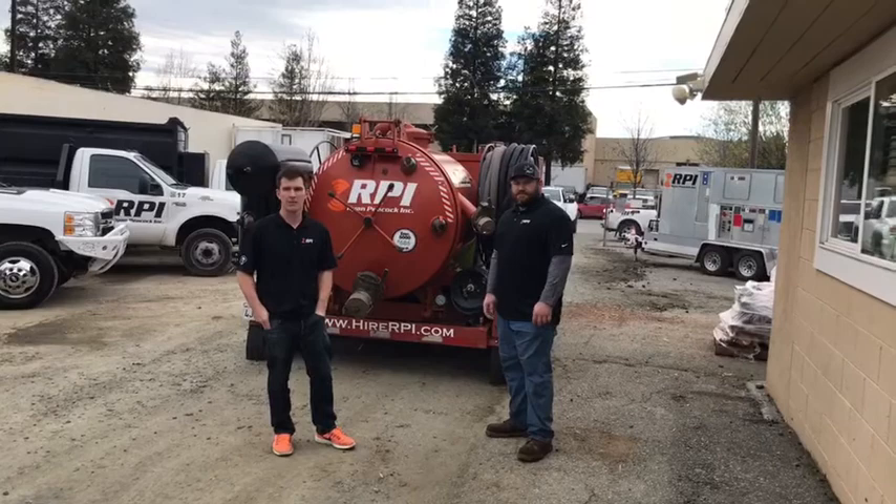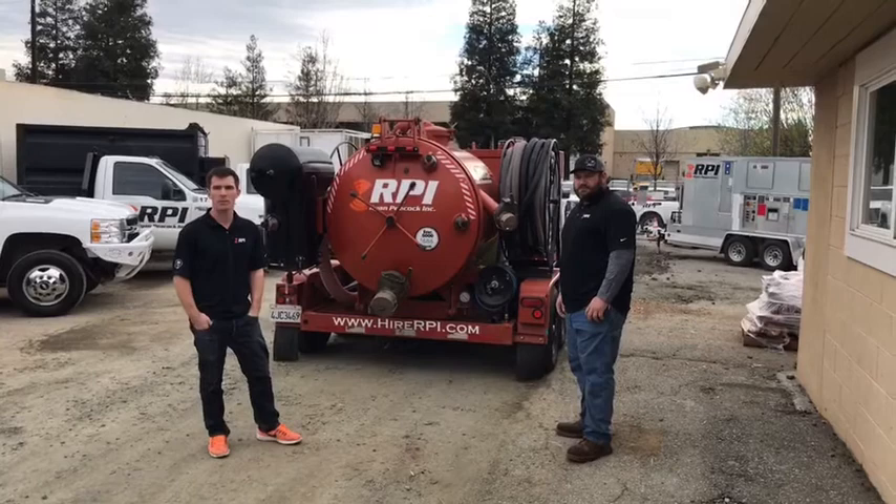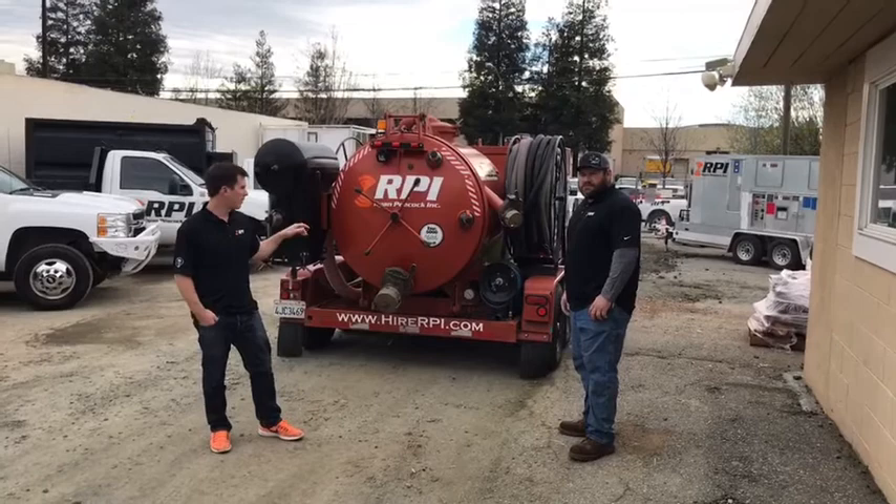We're live. We're doing a quick demo on our water vac. We've got a few of these units here in the Bay Area, which allows us to respond a lot quicker. We can pull a lot more water than a standard carpet mount or portable, and we're able to pull 500 gallons per dump.